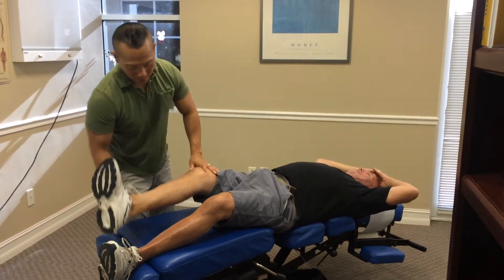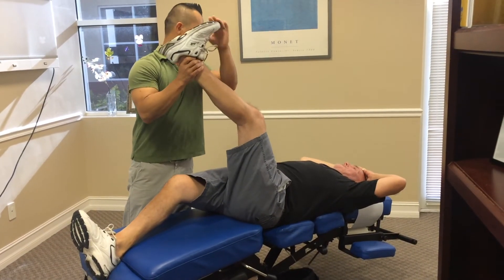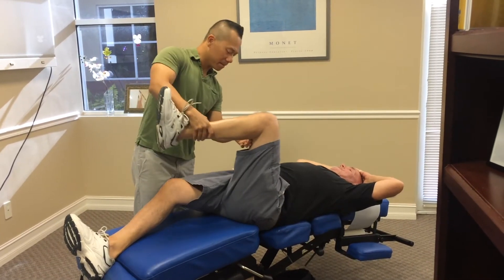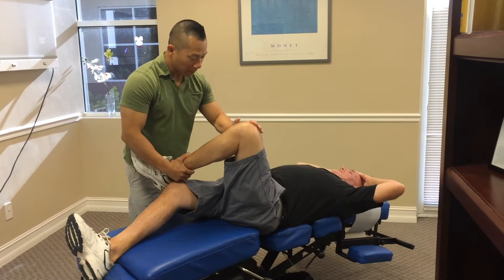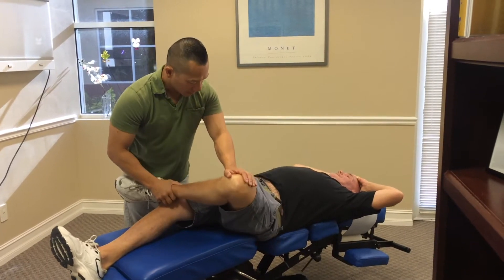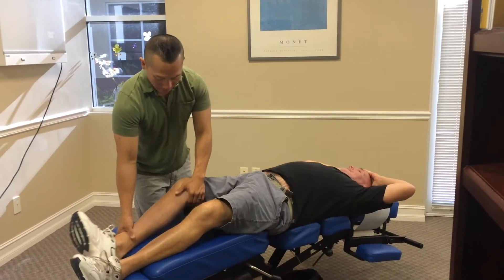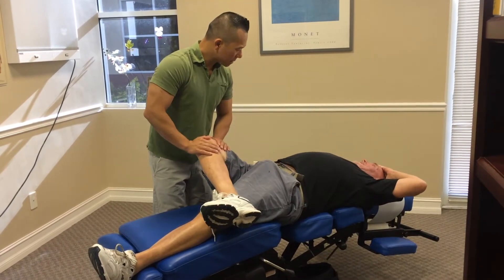Any increase in low back pain? No. Bring the same thing here. Any pain increase or shooting in your back at all? Can you bend this knee for me? Put this ankle above this knee for me, Mr. Collins. We'll drop this down for you, okay? We'll drop this down. Ow, ow, ow.